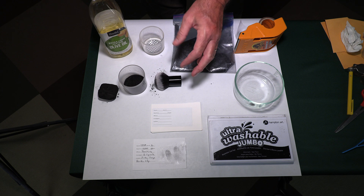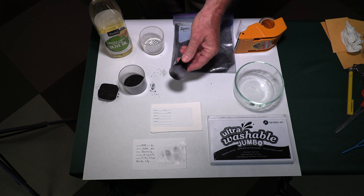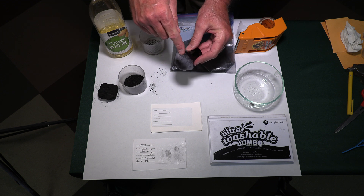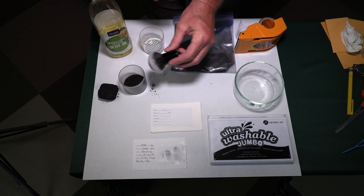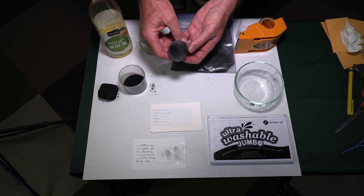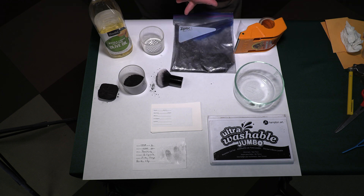Then you need some sort of a brush. Instead of a super expensive fingerprint brush, you can go to the dollar store and get a makeup brush, which has really, really fine ends. When you press down into the charcoal, it puts the tiny fine powder on the end, and you can sprinkle it to actually show your fingerprint.